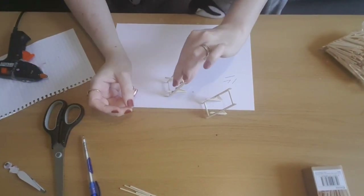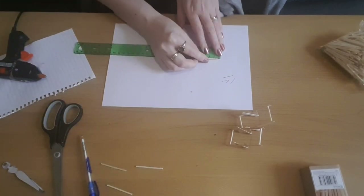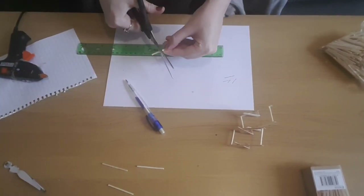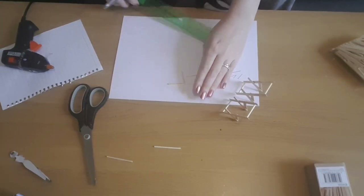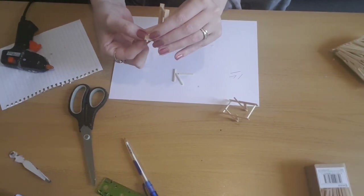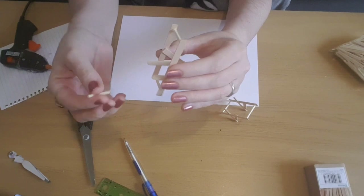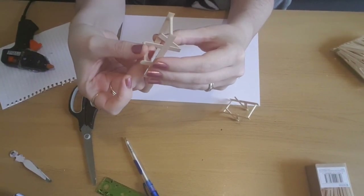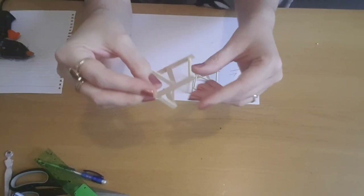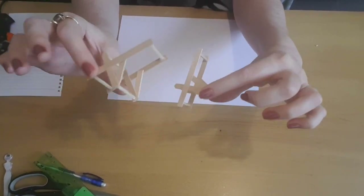We just need to finish off the frame now. I'm going to take some more matchsticks and measure four pieces just under 3cm. We're going to glue one in between the legs at the back, and then also one in between the front parts of the chair — this will be where we glue our fabric. The frames of the chairs are now done. If you wanted to paint them you could paint them now and let them dry before adding on the fabric, and that will be our next and final step.